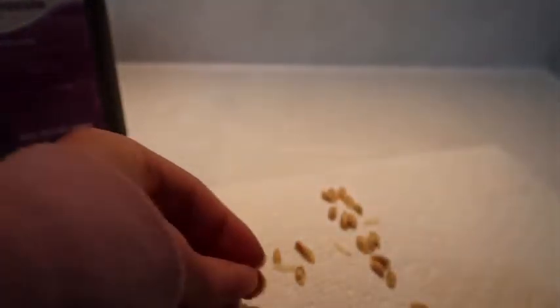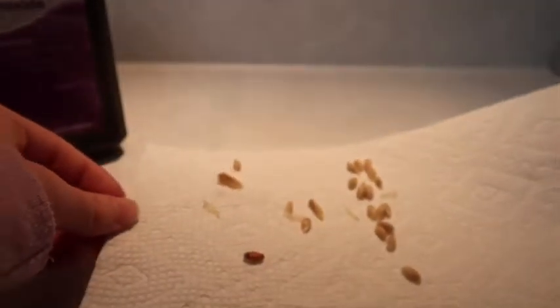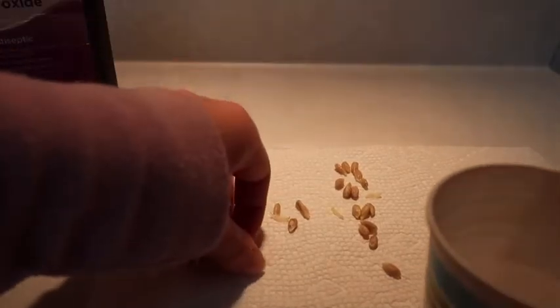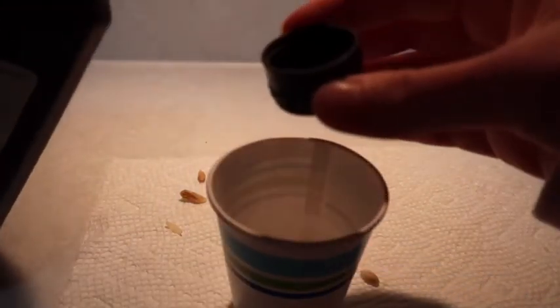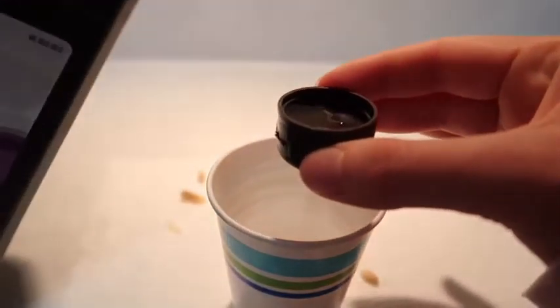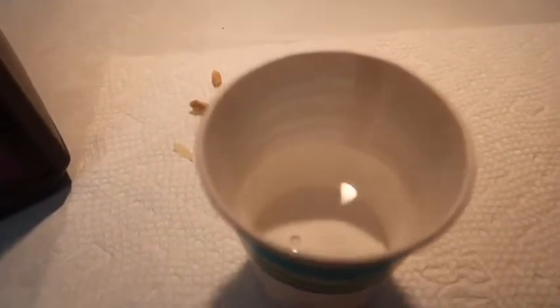As you can see, here is the seed — it looks really different without the outer shell. Then you are going to have a cup of water and drop it in. You need 3% hydrogen peroxide and you're going to use about a capful, then let that sit for about 20 minutes.